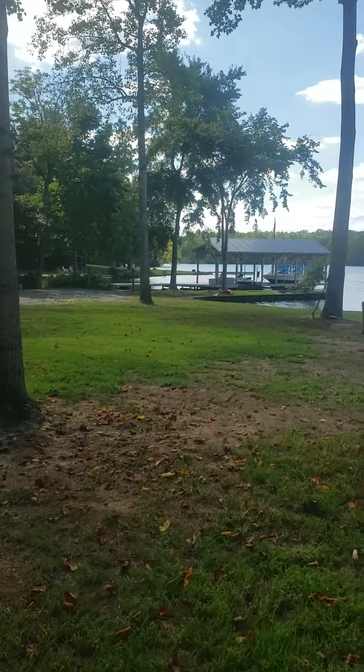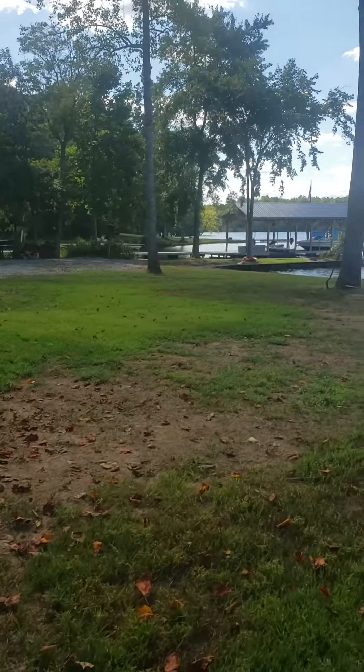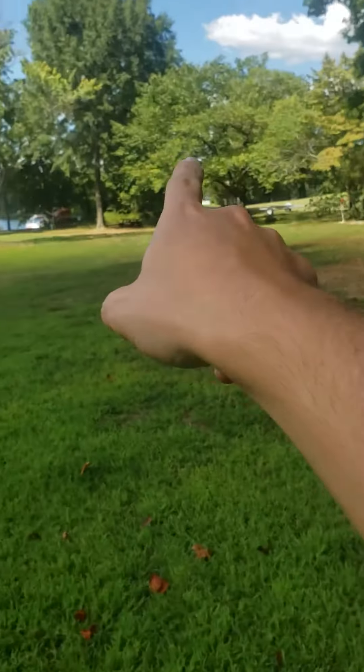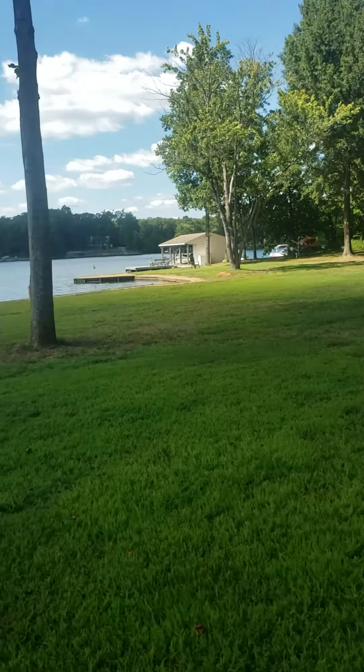Alright, so over here at Scott Copperman's off of Cook Lane or Cook Place. We're going to be regrading, basically using these trees as a line and going to the point.